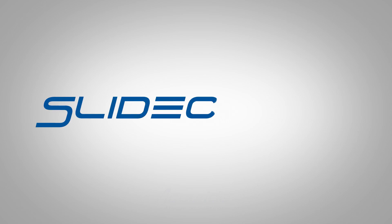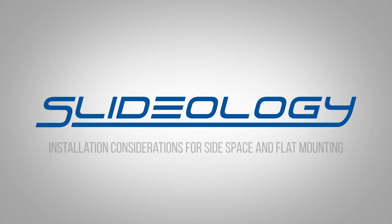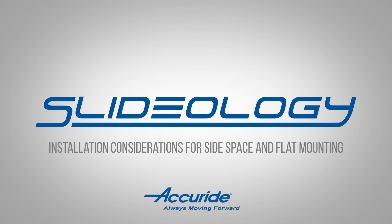Welcome to our Slideology series. In this episode, we are going to discuss how side space and mounting are used to get the best performance from your slides.